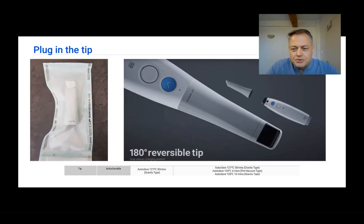Before starting to use the scanner, you need to remove the lid and place a tip. Tips can be used with the mirror facing down or up as you prefer — they are 180-degree reversible. Remember this because it helps when scanning the upper or lower arch.